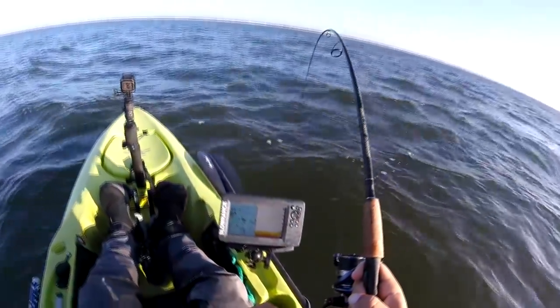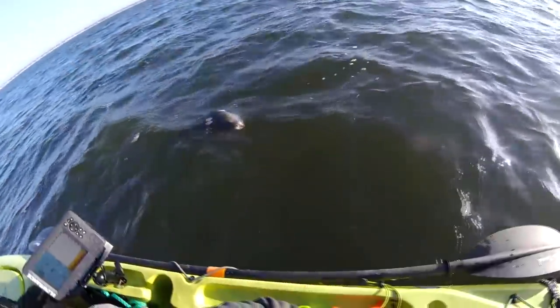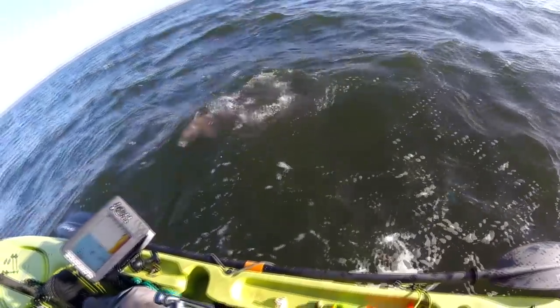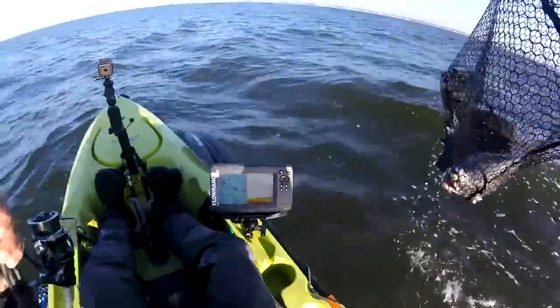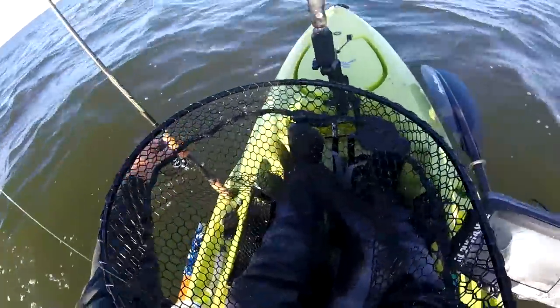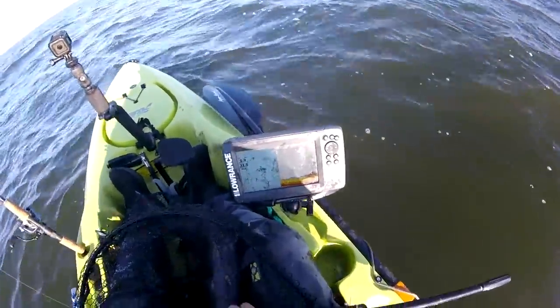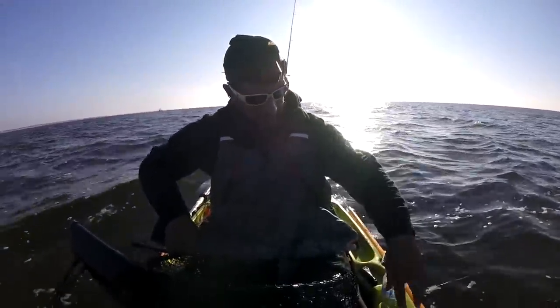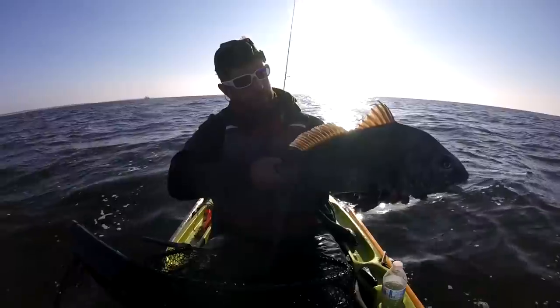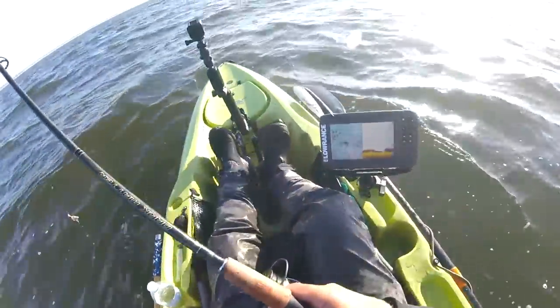I'm going black drum on that one. He ain't bad. These guys remind me of tog — they fight similar to tog or blackfish, a lot of bulldog. They don't run into the structure too much though, but it's not a bad one. These are good fish to eat too, man. Send him out. Black drum got like this particular slime. It's kind of funny.